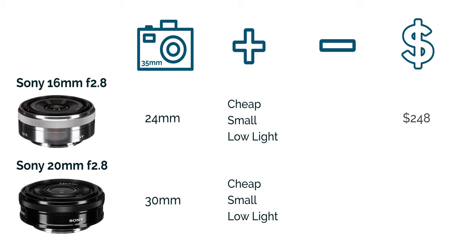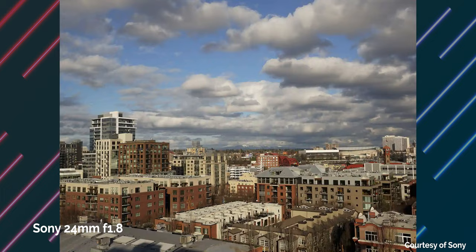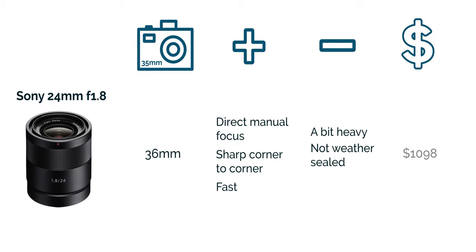The 16mm comes at $248 and the 20mm comes at $348. The only two cons are that they're cheaply made — plastic construction and not weather sealed. The next one is the Sony 24mm with a maximum aperture of f1.8, equivalent to a 36mm field of view. This lens is known for being very sharp corner to corner and it has direct manual focus. At f1.8 it's also a very fast lens and very good in low light. The cons are that it's also not weather sealed, a little heavy, and it's pricey at about $1,000 — it's going to cost maybe even more than your APS-C camera.